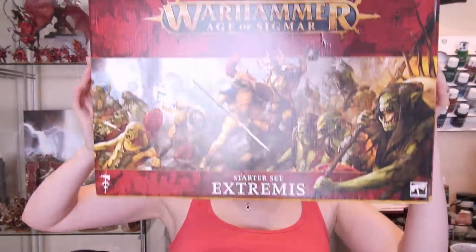This is Naomi with Sword and Steel, and today I'm going to show you how to use the starter set Extremis — this big box here — to learn how to play Age of Sigmar 3rd edition for Warhammer. First we're going to get into what we have inside the box, and then after that we will check out how one can use it no matter the models that you have.